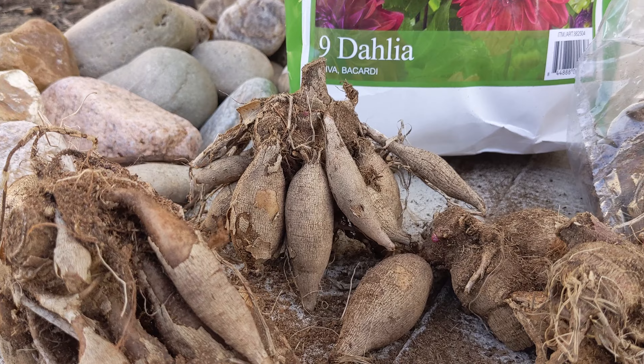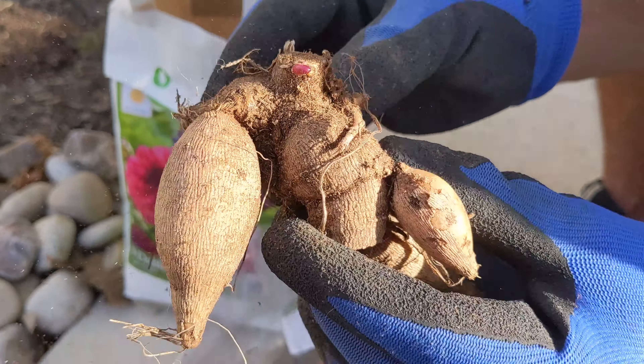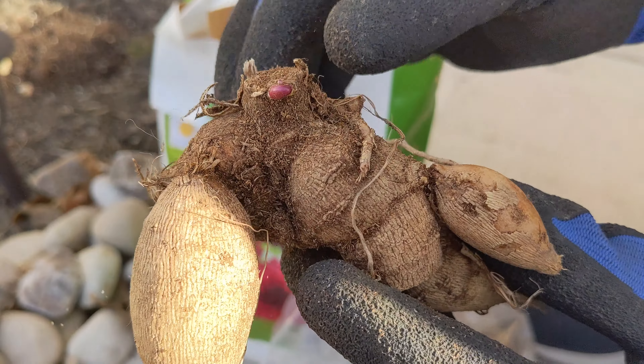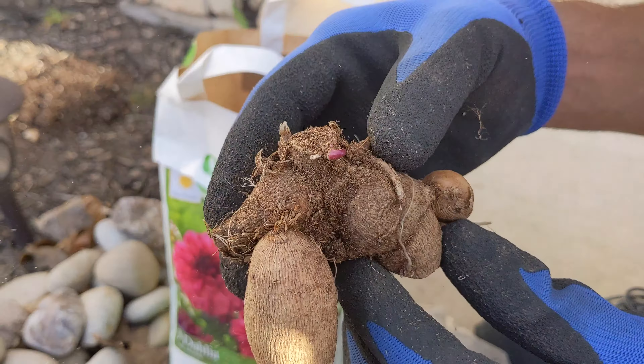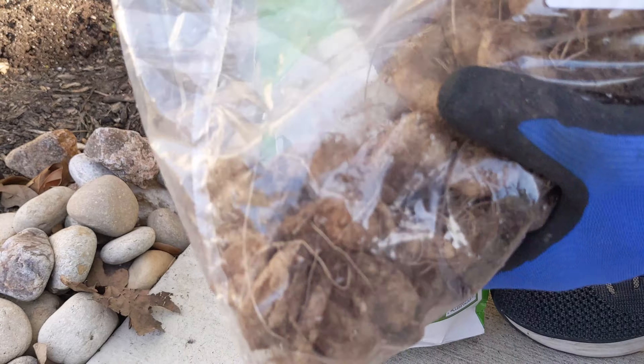The common way to plant dahlia is using a tuber. If you see here, all the tubers are attached to the crown and the plant will start growing from the crown. I got this from Costco and this package has nine tubers.